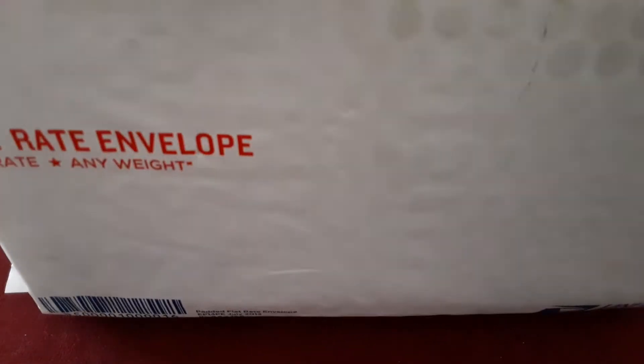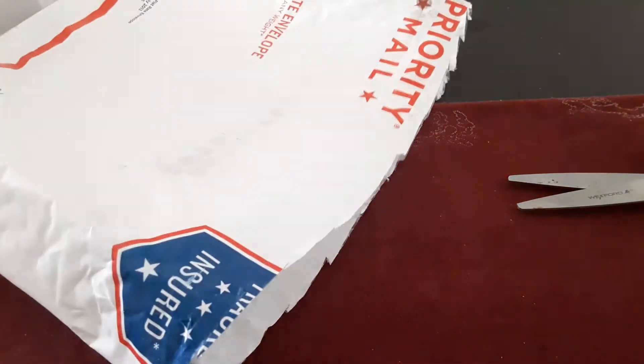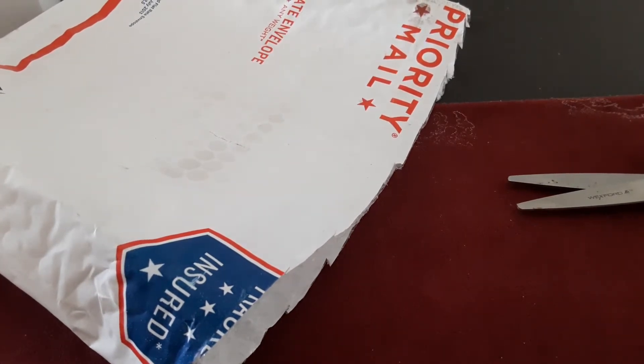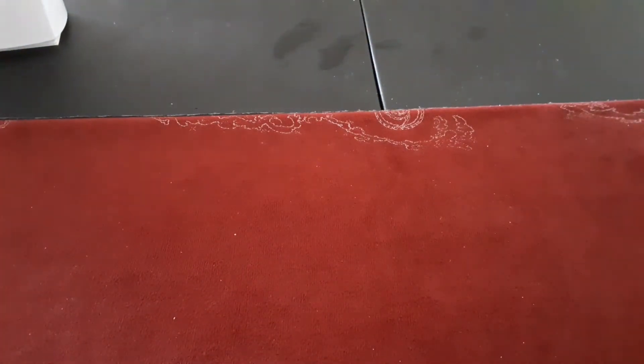If you haven't been following on Instagram, you should follow me on Instagram. This is pretty much the nice big bulk of stuff I bought just a couple days ago, and I bought it real quick.